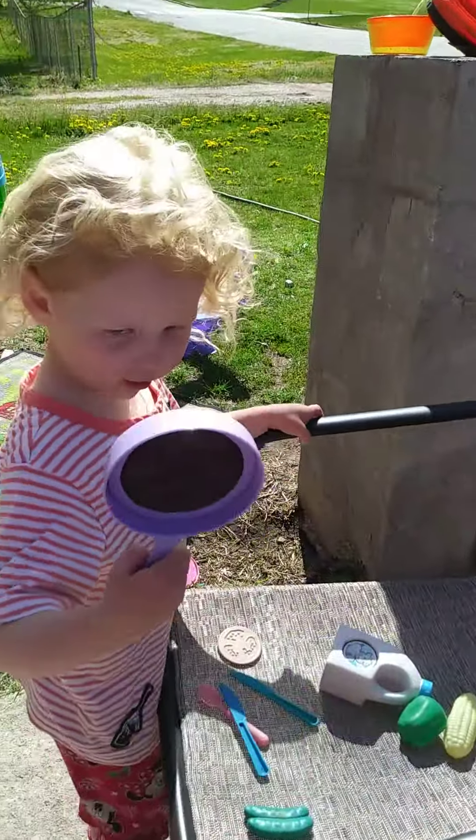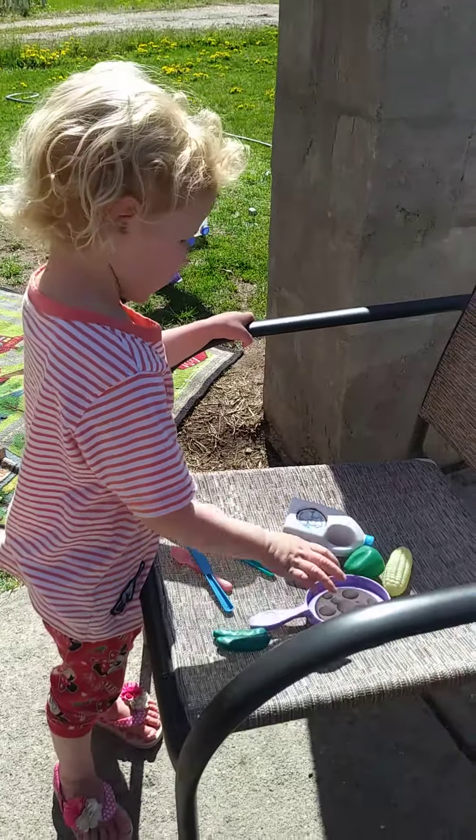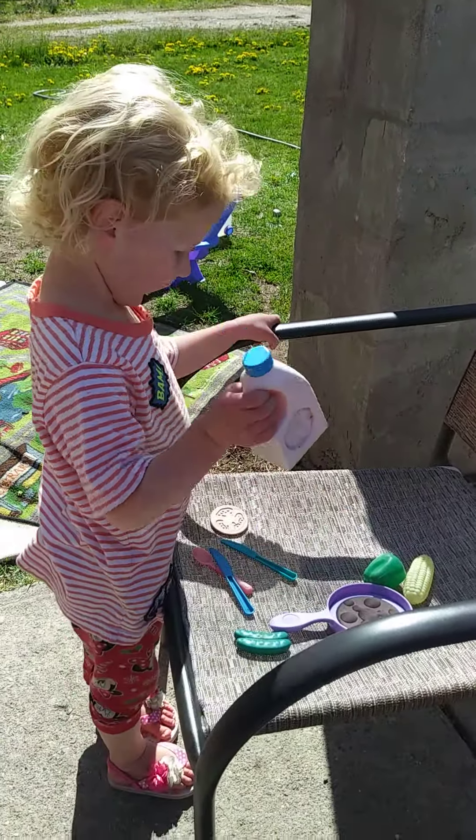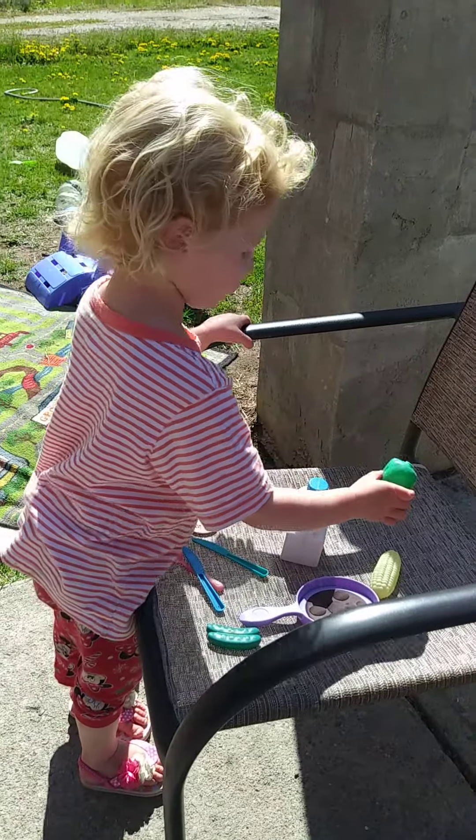Come to the cooker. Find your crunchy bugs and put them in the cooker. Then put the milk in there. Then put the pepper juice in there.